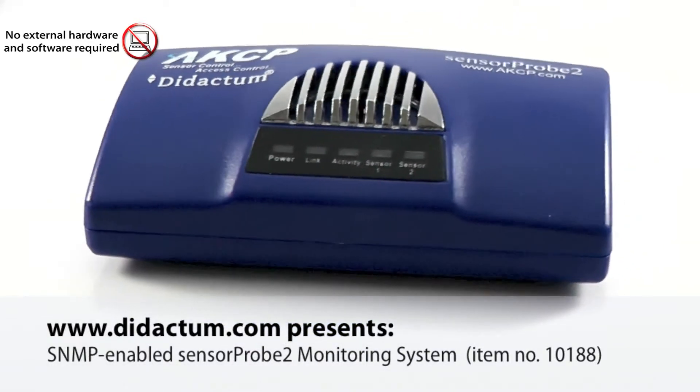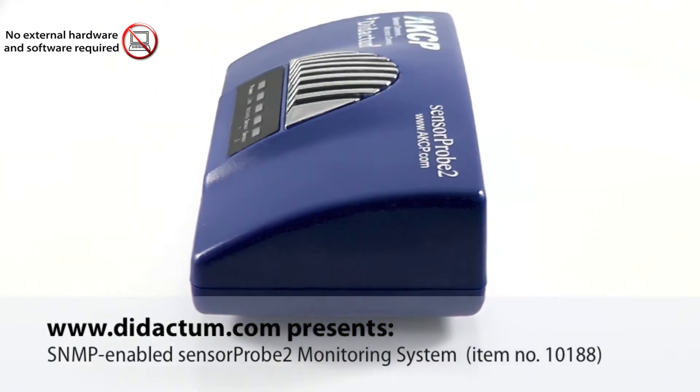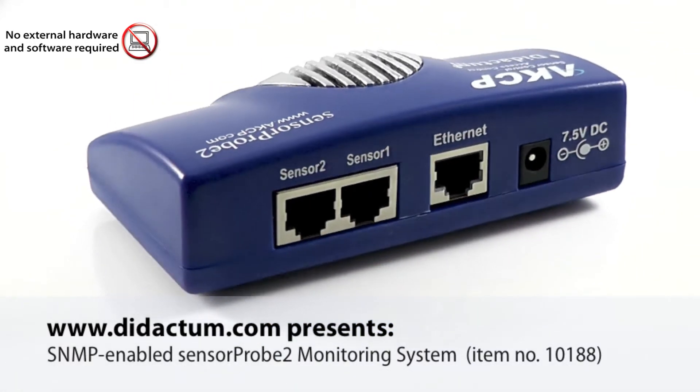You can order the SNMP-enabled SensorProbe 2 and the intelligent sensors in our online store. Just visit didactum.com.